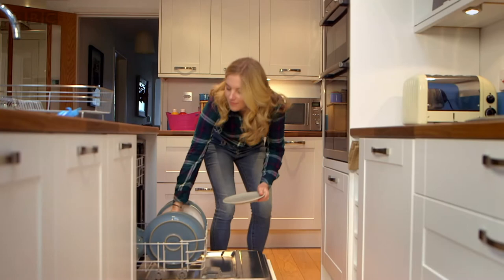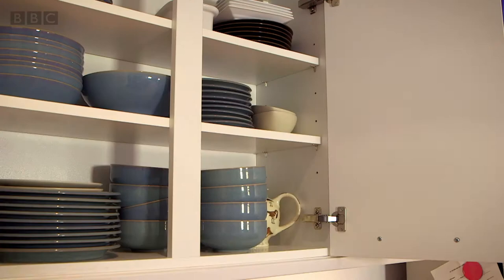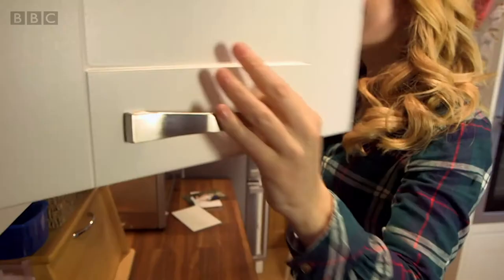To see what goes on inside, first we need to get all the clean dishes out. There we go. Now the dishwasher's empty, come and get a closer look at what's inside.